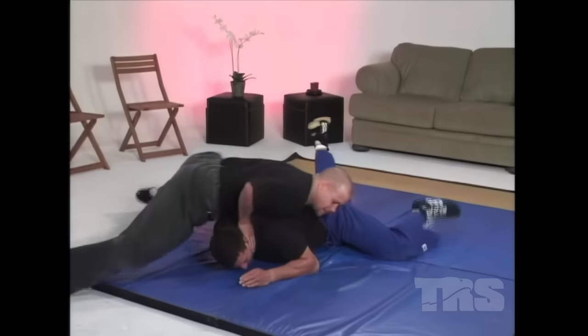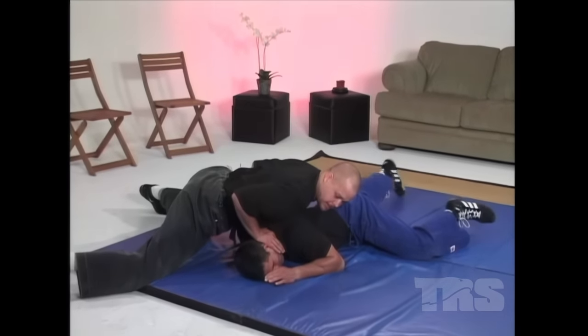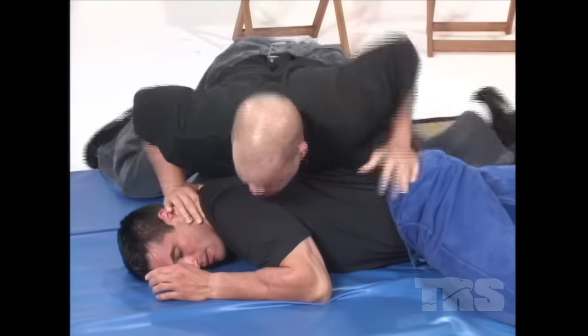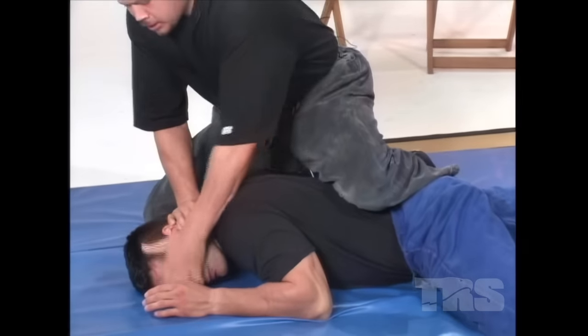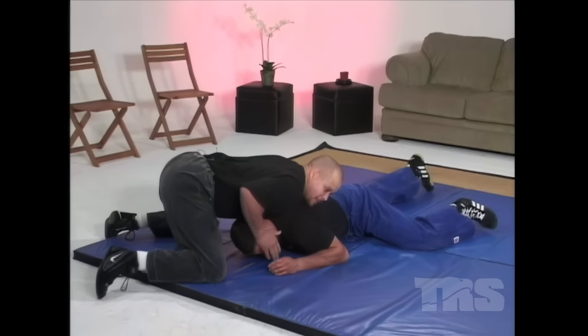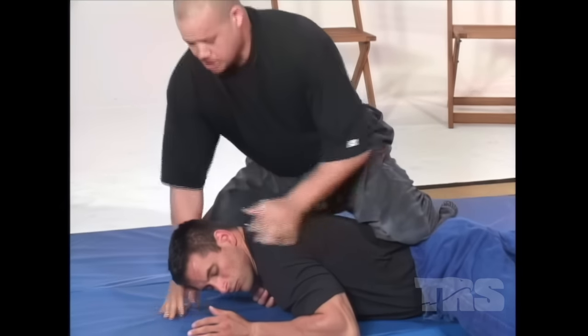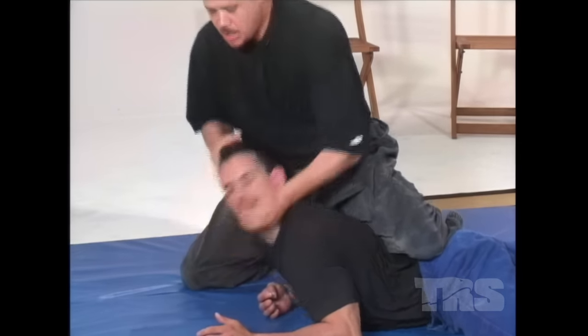Let's do that one more time. He comes in fast and hard — I drop, spin him down, now I'm out here, legs are up. I keep the head pinned and pivot around, come up, grip, tear, tear. The whole key is the rip. I can also do the rip from here, but typically I want to get to a position of advantage where I can really dominate him — rip, tear, bring the face up to gain total control.